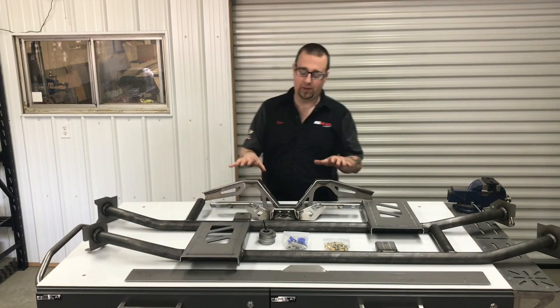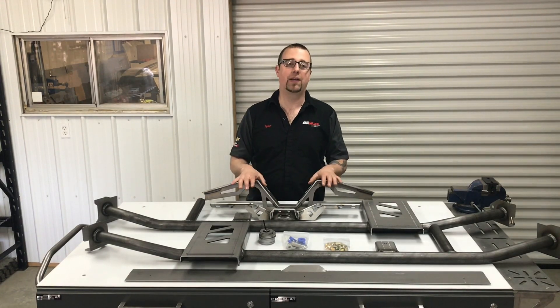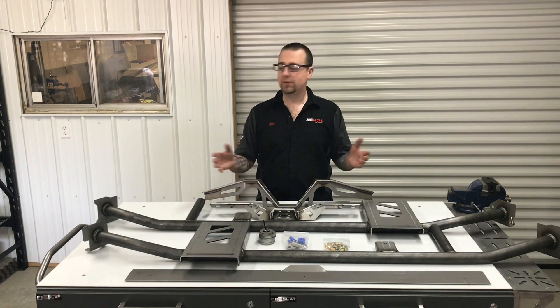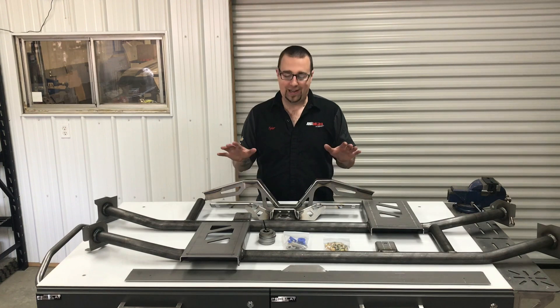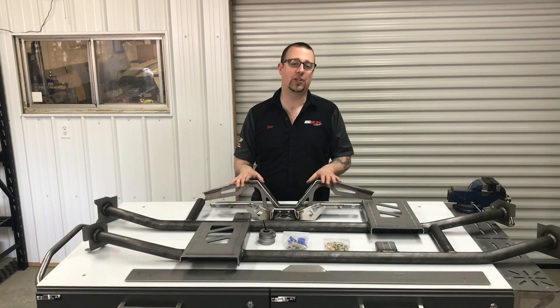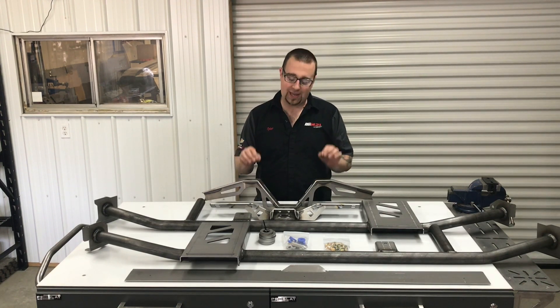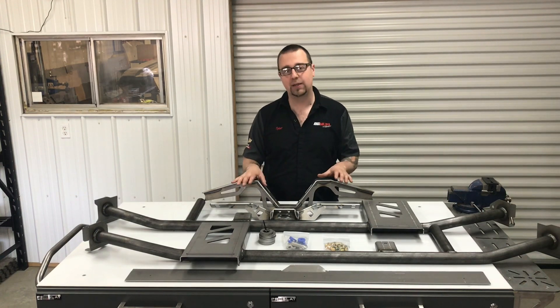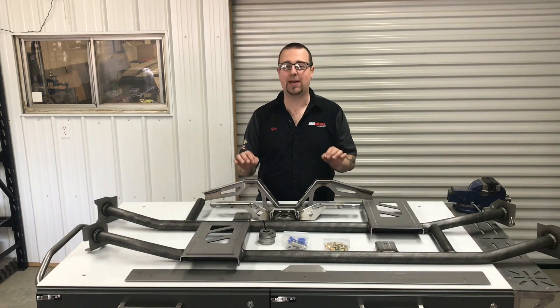Hey everyone, we want to show you the new version of the Summit Racing 68-72 Chevelle Frame Racing Kit. So what's new about it? Everything, right down to the packaging that it comes in. We've taken everything that we've learned and developed and we've thrown it at our original kit, making this the best package on the market.